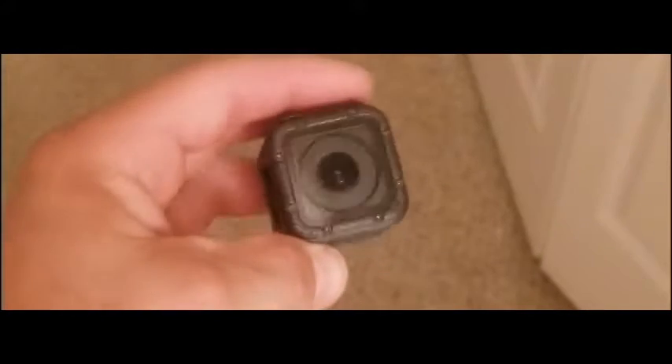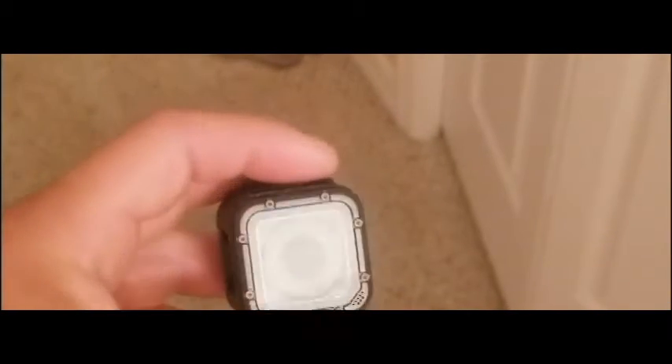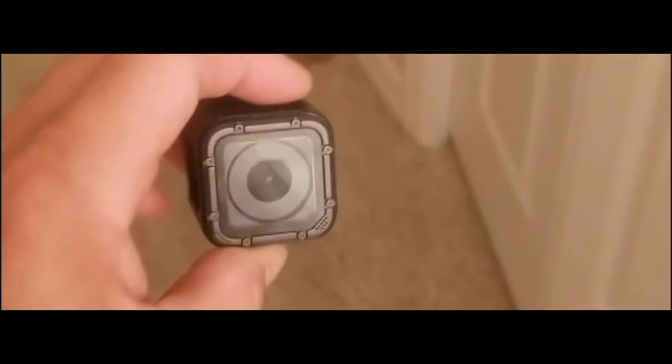I think I killed my GoPro camera with that crash. This is a Session 5 — I want to go for a 7 Black anyway because I want to see how the image stabilization looks. But there you have it: I killed my camera, my GoPro Session is dead, but my alien lives on.